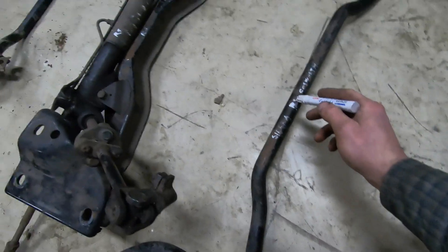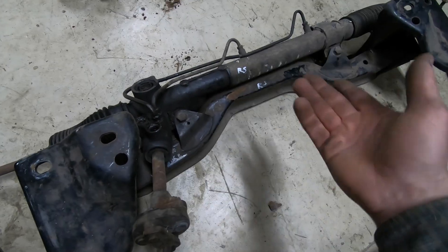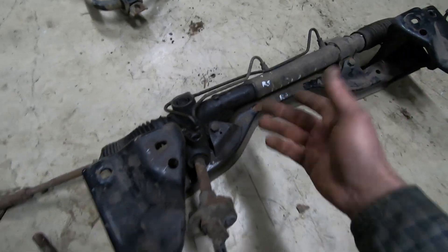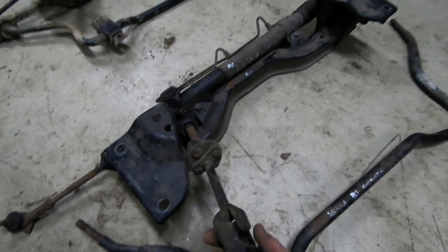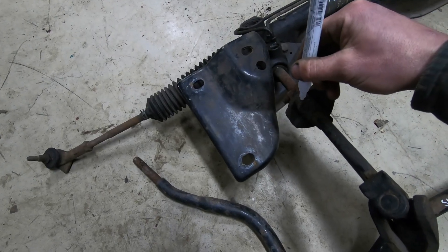We're at the Ford Sierra RS Cosworth. The first thing we notice is this one has power steering - that doesn't really affect the ratio, but it's kind of a nice addition. I'm going to go ahead and mark here - this one is quicker, I can see.